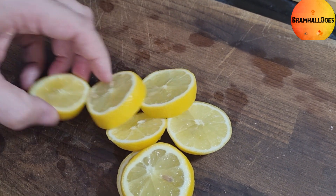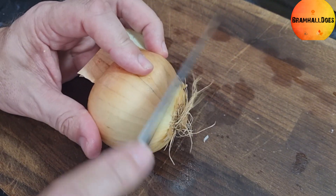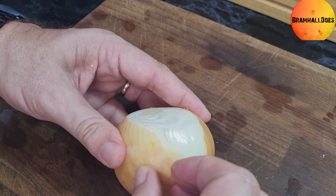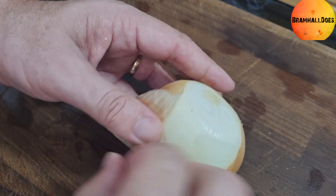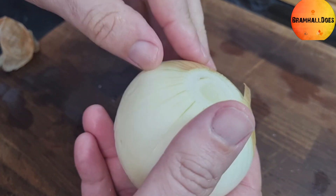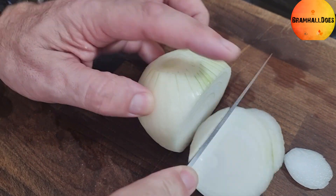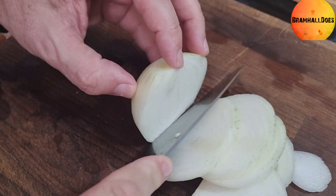Next up, one large onion — though for this amount of chicken, maybe two onions would be better. Peel it and then just slice it. We're not chopping it up, just slicing it. Everything in this dish is going to be quite chunky and rustic, so just simply slice the onion, nothing fancy.